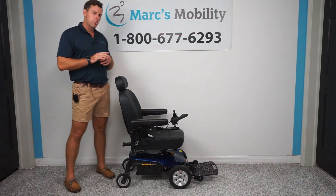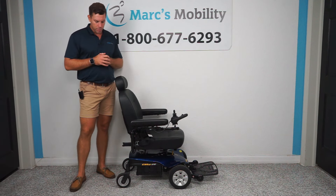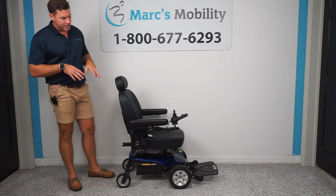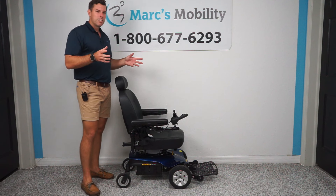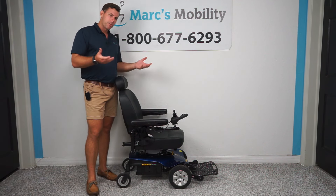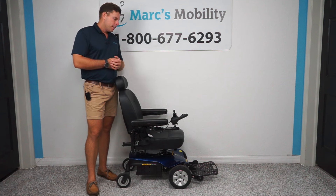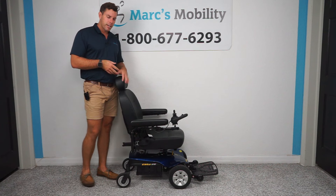This particular unit has about 25 hours of total usage, which is very minimal for a power chair — it was probably delivered and hardly ever used. Some basic specs: it goes a little over four miles an hour, has about a 300-pound weight capacity, and you can expect to get somewhere in the 12 to 15 mile drive range.